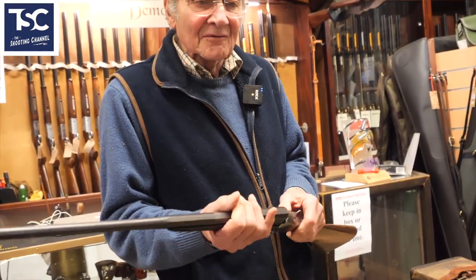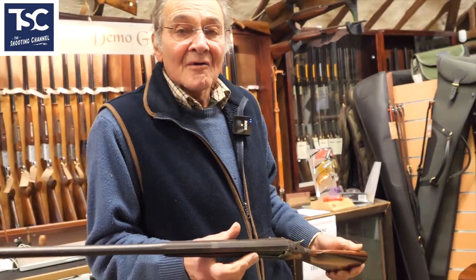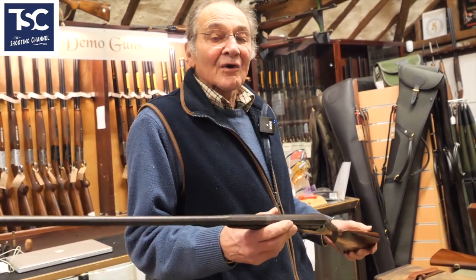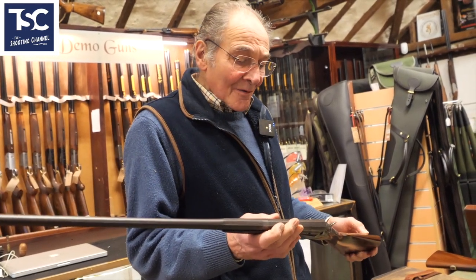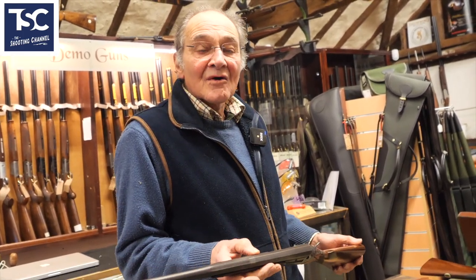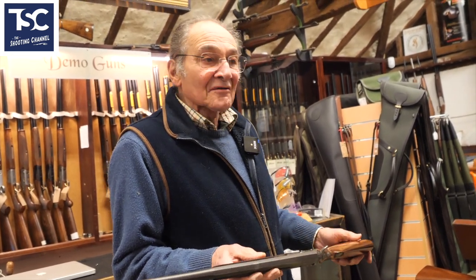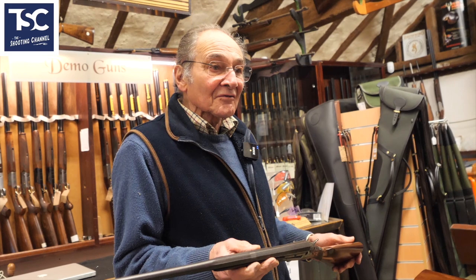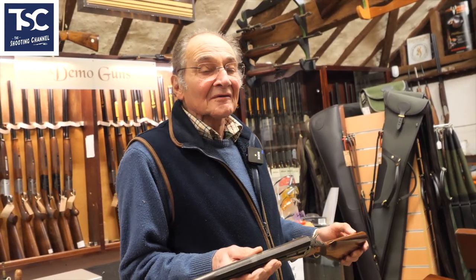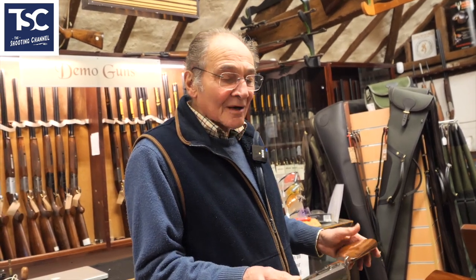It's a shame that it's been converted because Rigby were very famous in the 1800s for making rifles. They won nearly everything that could be won rifle-shooting-wise. They developed a lot of new calibres and a new way of rolling a cartridge. Very, very famous gun maker.